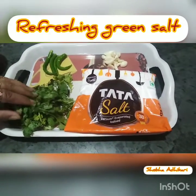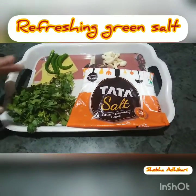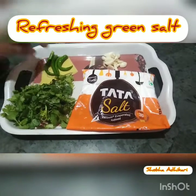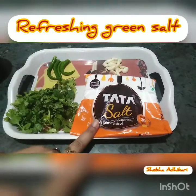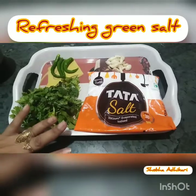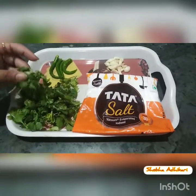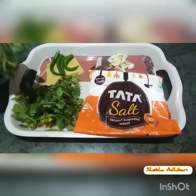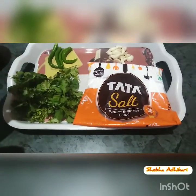So friends, the ingredients you need are easily available at home. I have fresh coriander, green chilies, garlic, and salt. You can also use any of these ingredients as alternatives. You can add coriander to this recipe, or use half a quantity of pudina and mint.